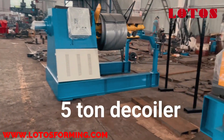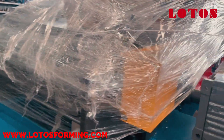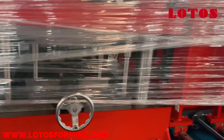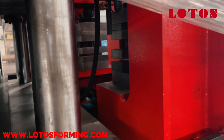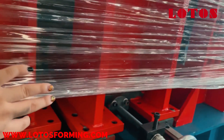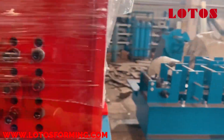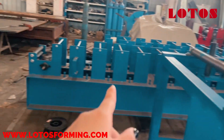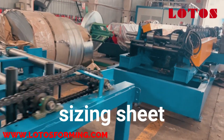It's the five-tone decoiler and we come to this kind of sensor looper. We have this punching station with flat cut. This is the punching station, and this is for waist punch, adapted to different widths — as well as the die too. And this is the flat cut. After flat cut, it will pass the sized sheet on the conveyor to the forming machine.